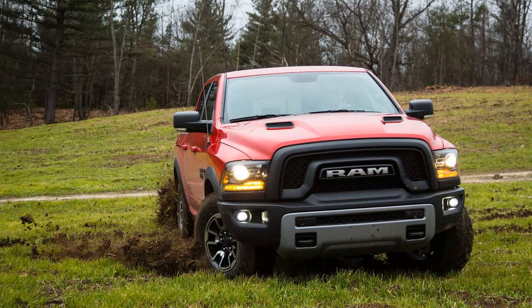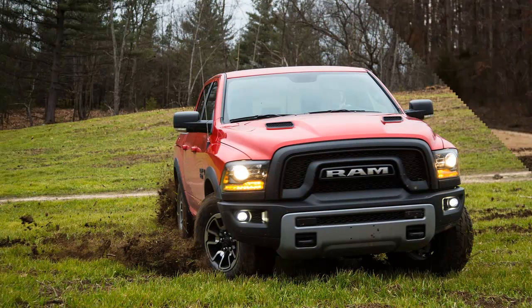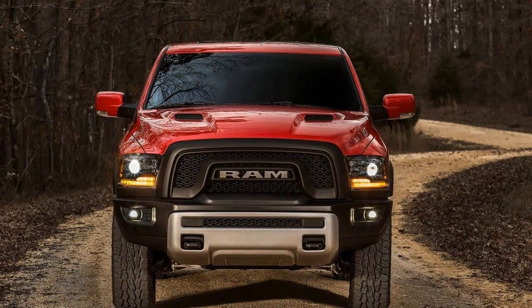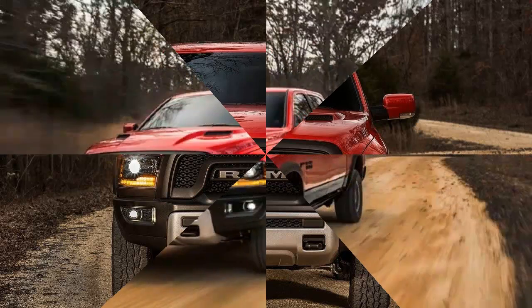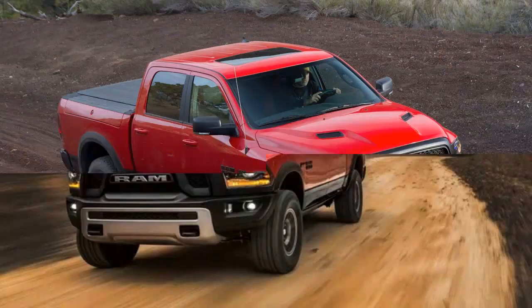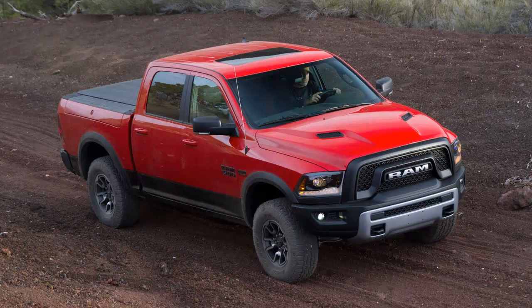Ram fitted specially tuned Bilstein dampers, a slower steering ratio, and a softer rear anti-roll bar. What's more, the Rebel's air suspension provides an additional inch of maximum lift. The Rebel's standard ride height is also one inch higher than a non-Rebel. Thus, with the air suspension at full stroke, the Rebel — in the immortal words...